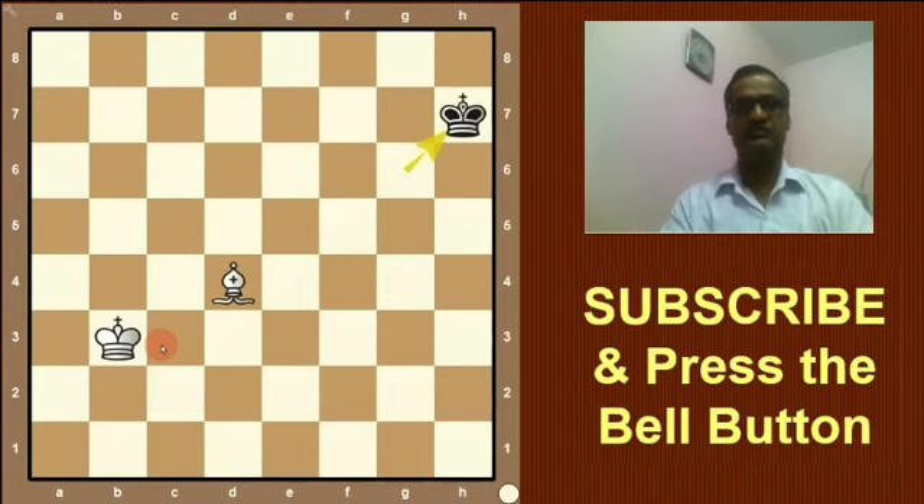So, you saw the special and only technique to draw the game for black. I hope you enjoyed this video. If you liked this video, please comment. Stay tuned with Guptachash 15. Thank you.